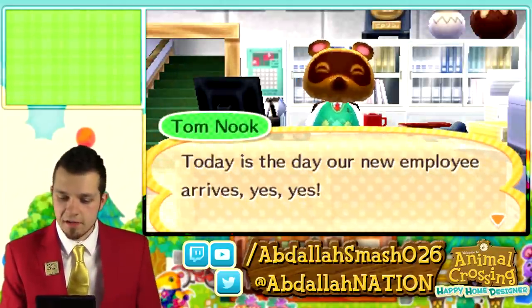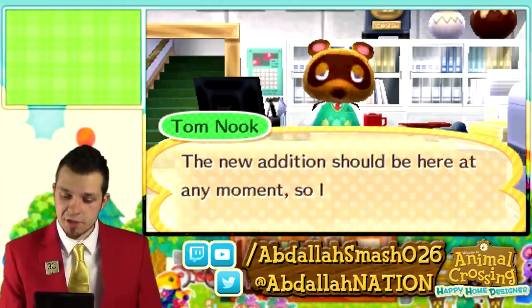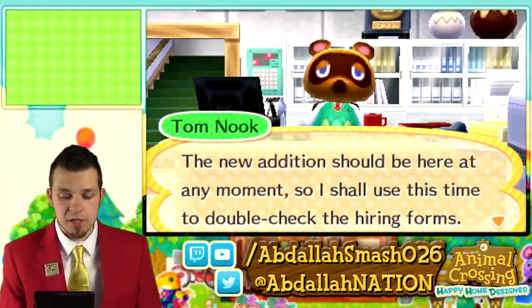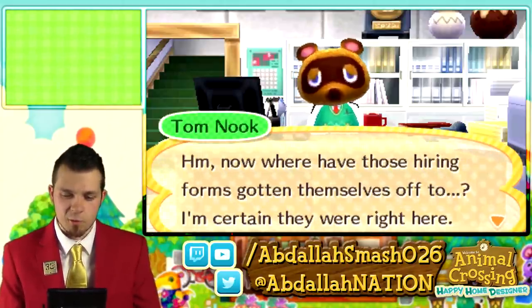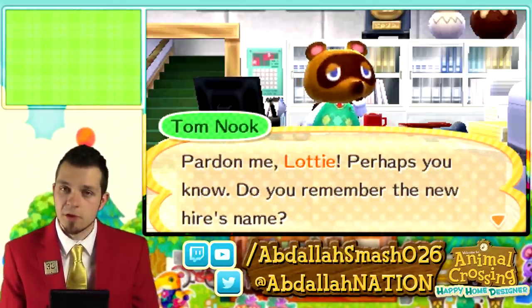Tom Nook says: Today is the day our new employee arrives. The new edition should be here at any moment, so I shall use this time to double check the hiring forms. Now, where have those hiring forms gotten themselves off to? I'm certain they were right here. Pardon me, Lottie — perhaps you know. Do you remember the new hire's name?